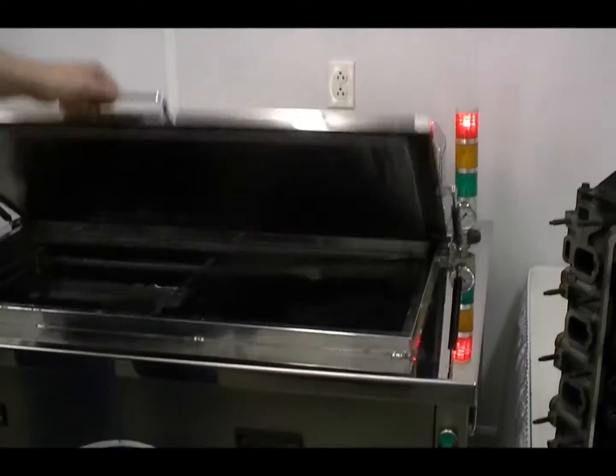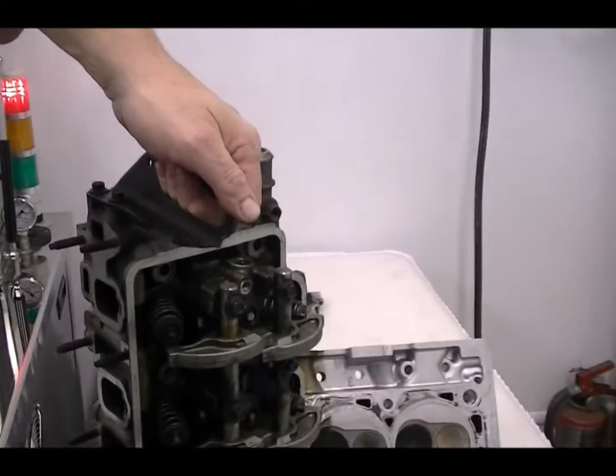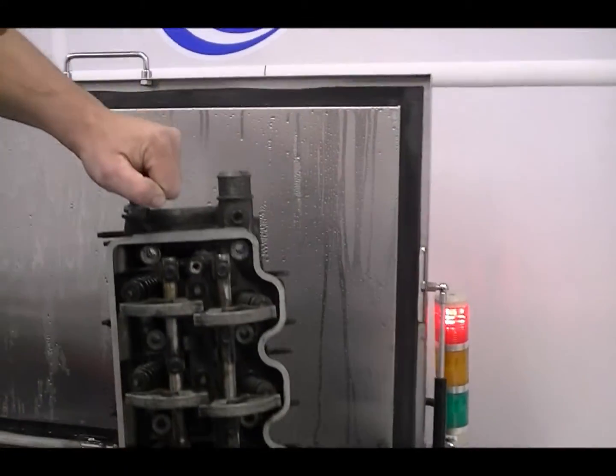We're going to raise the lid up here. And this is the cylinder head we're going to clean — it's a dirty cylinder head right off the car. We're going to set it up here on our staging area.